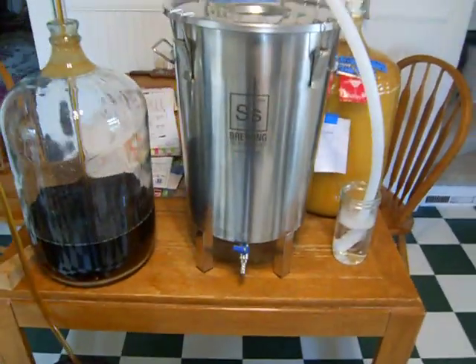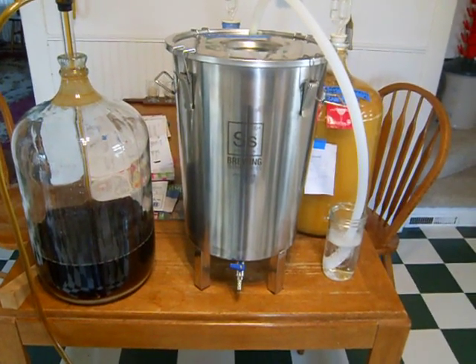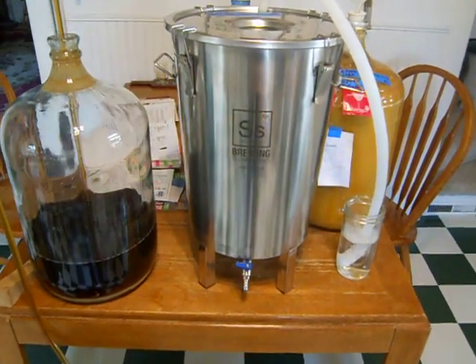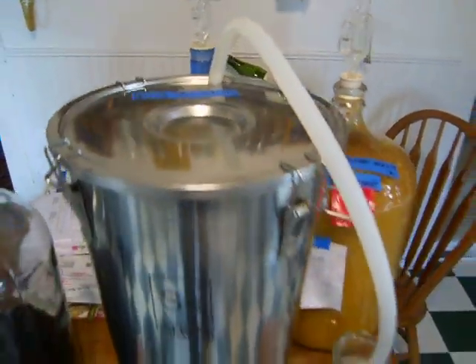Just wanted to show you some video of how I remedied — or S&S Technologies remedied — a problem that I had with the brew bucket. So it works great.